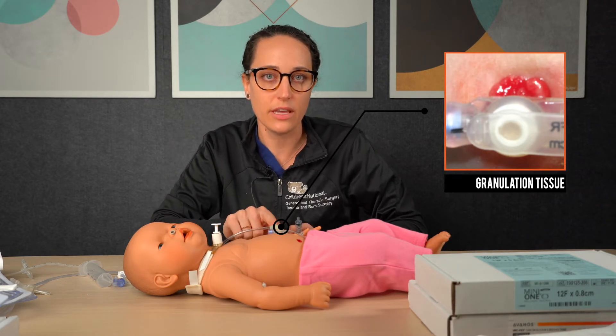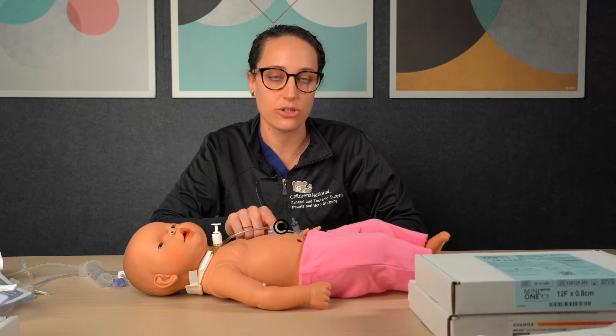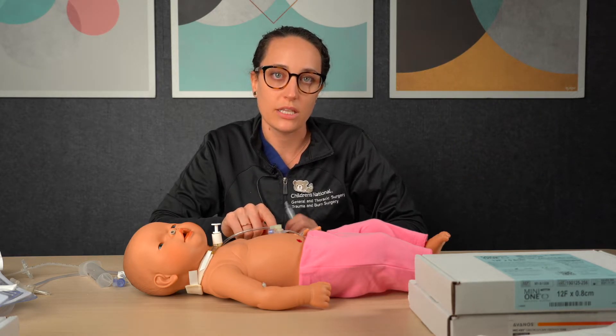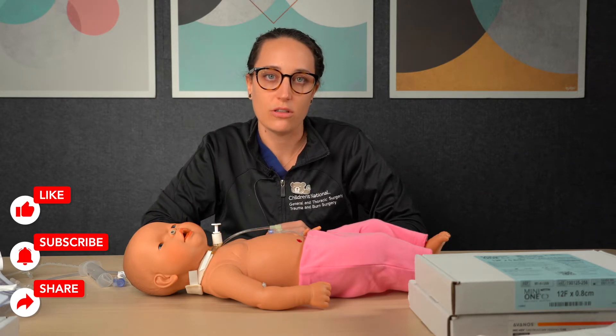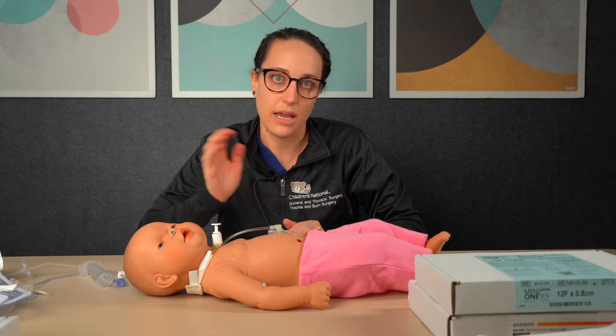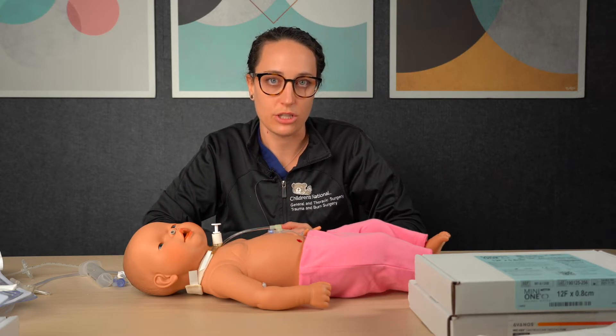What we would recommend is contacting your surgeon. They will likely bring you into clinic where they can treat the granulation tissue with something called silver nitrate, which is a chemical that can help reduce and get rid of the granulation tissue.